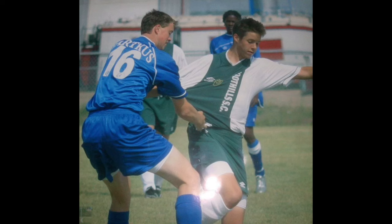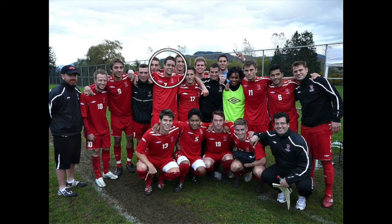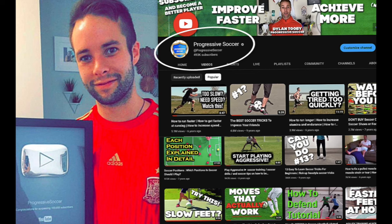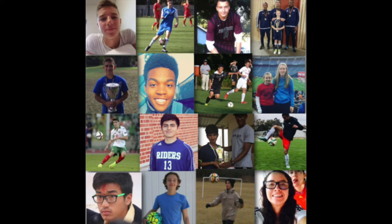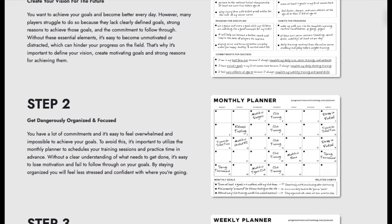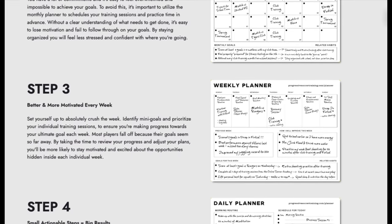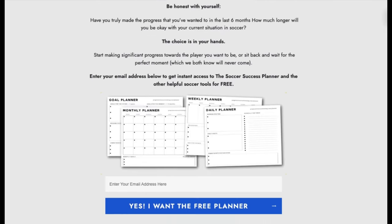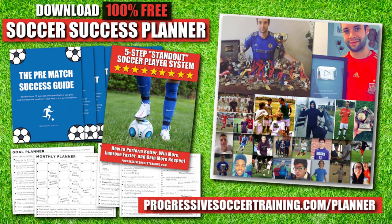I used to be a huge underachiever, but through obsessive self-improvement I found my success — earned a college scholarship, played for my national futsal team, built a YouTube channel with over 100 million views, and helped players worldwide. If you want to improve faster and achieve more this season, use the Soccer Success Planner. It's 100% free. Players all around the world have already used it to improve. You can download it right now — there's a link in the description below.